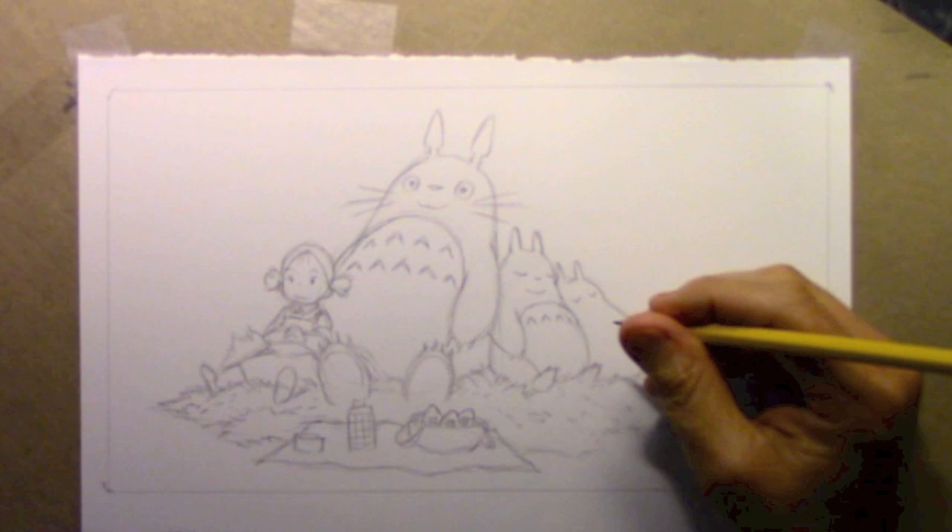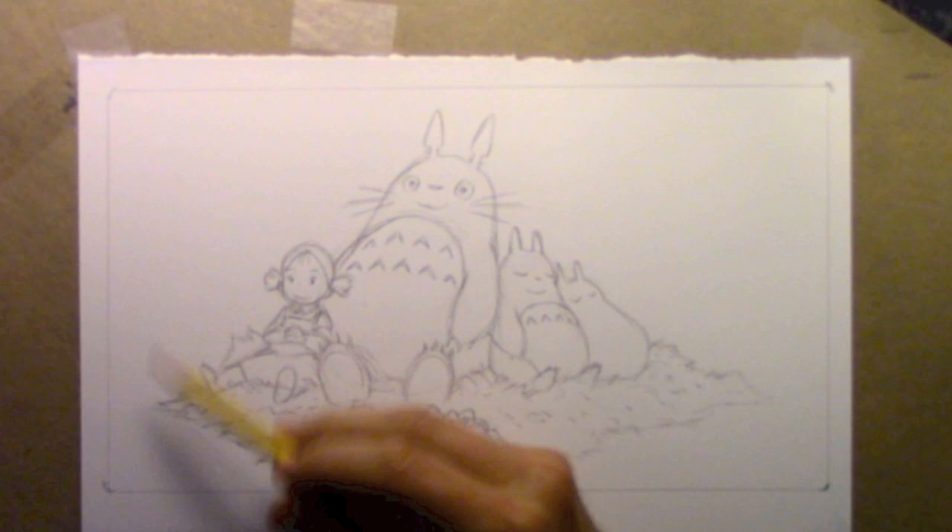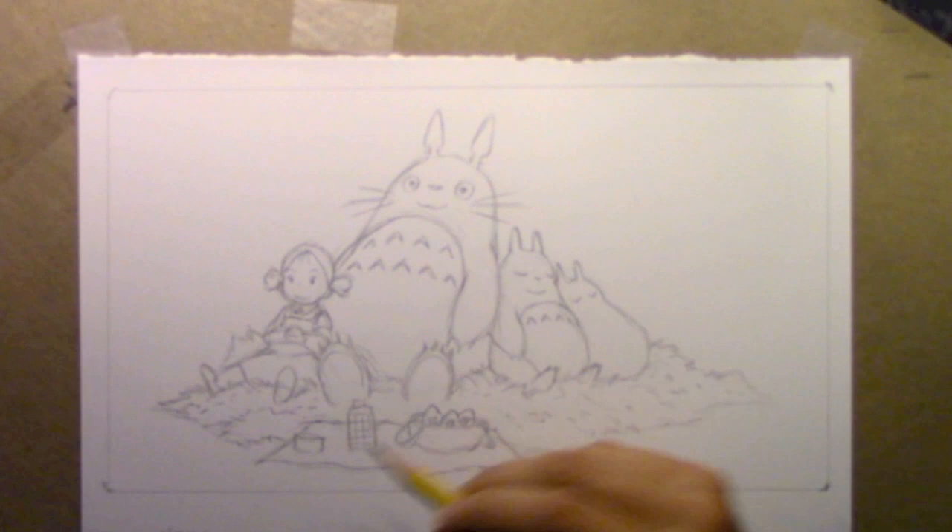Hey there everybody, it's Mark Crilley. I'm back with another video. This is part two in my ongoing series of no time-lapse videos in which you're going to see me complete an entire illustration in real time. Last week I did the pencils, this week I'm going to be doing the watercolors.